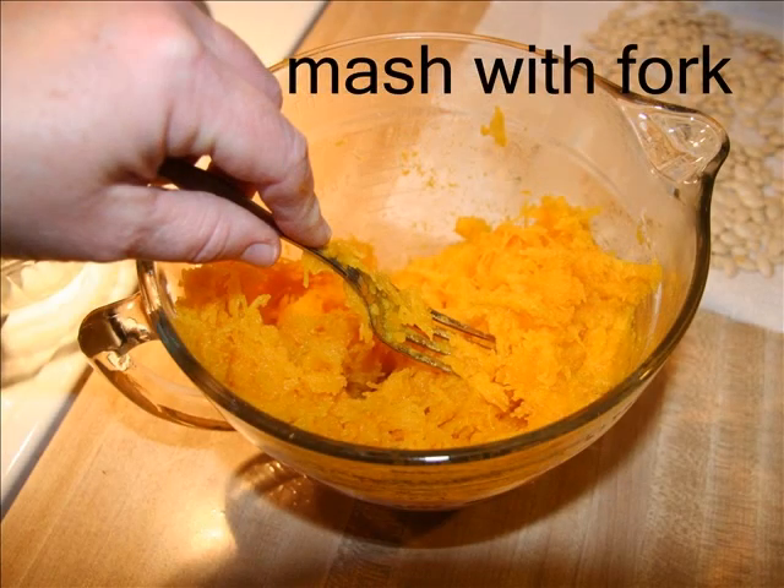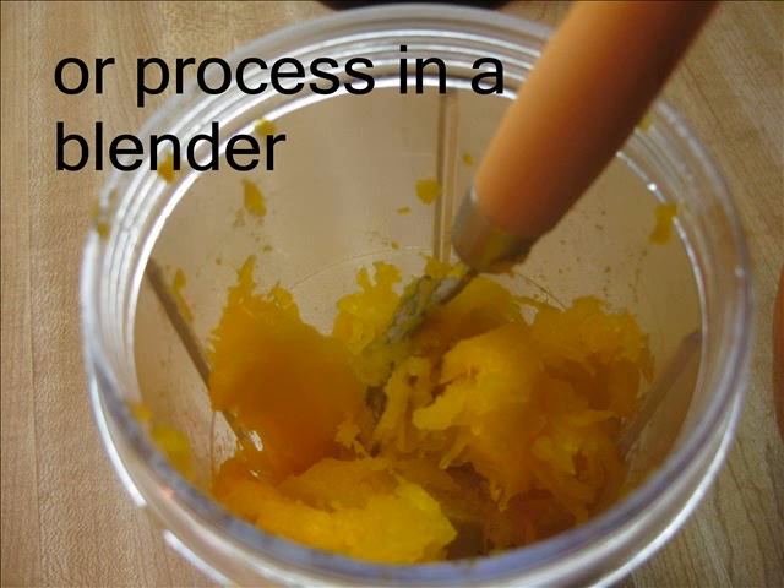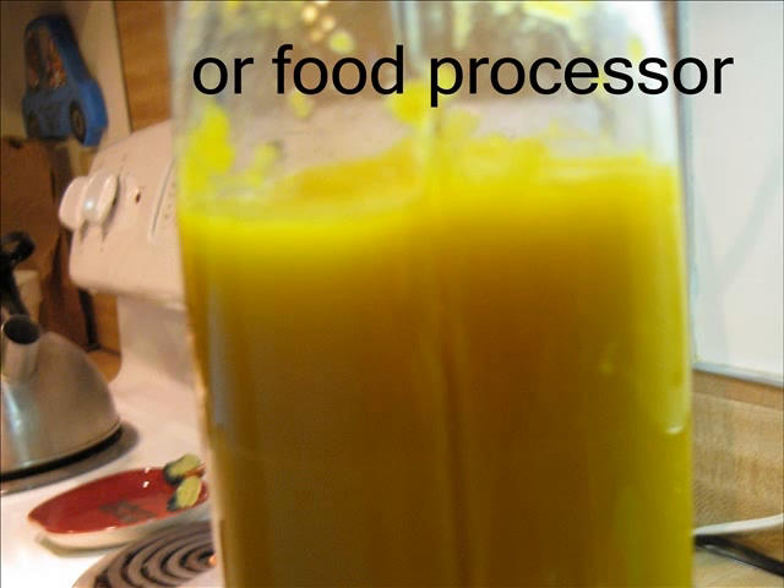Mash the pulp with a fork, or process in a blender, or a food processor to make a smooth puree.